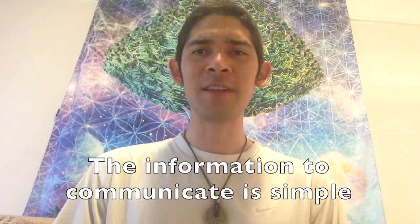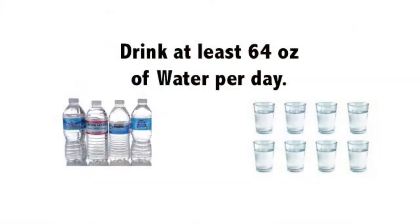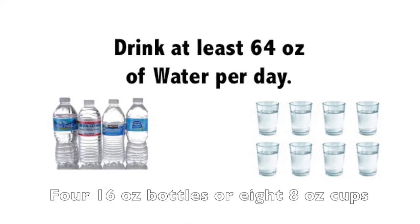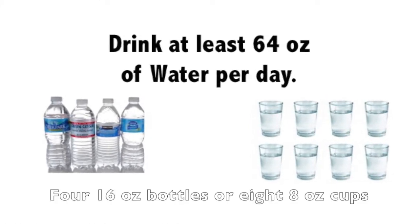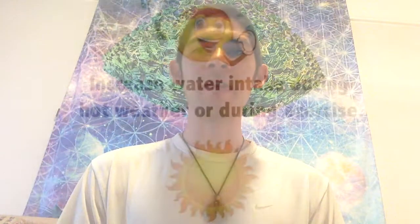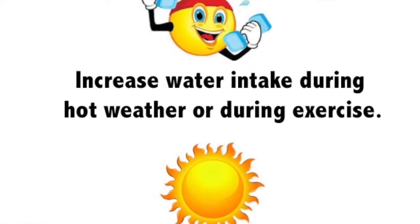The information to communicate is simple. Students should drink at least 64 ounces of water a day, the equivalent of four 16-ounce bottles or eight 8-ounce cups. Increase this amount during hot weather or while exercising, especially if it is vigorous.